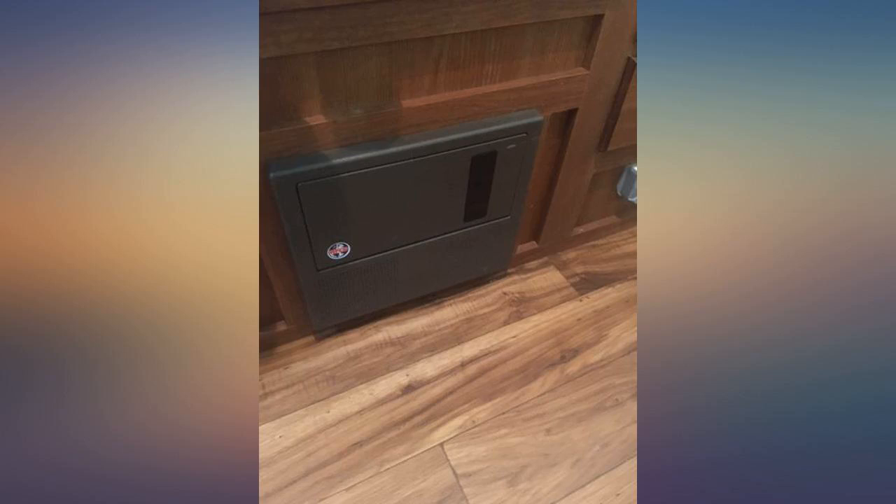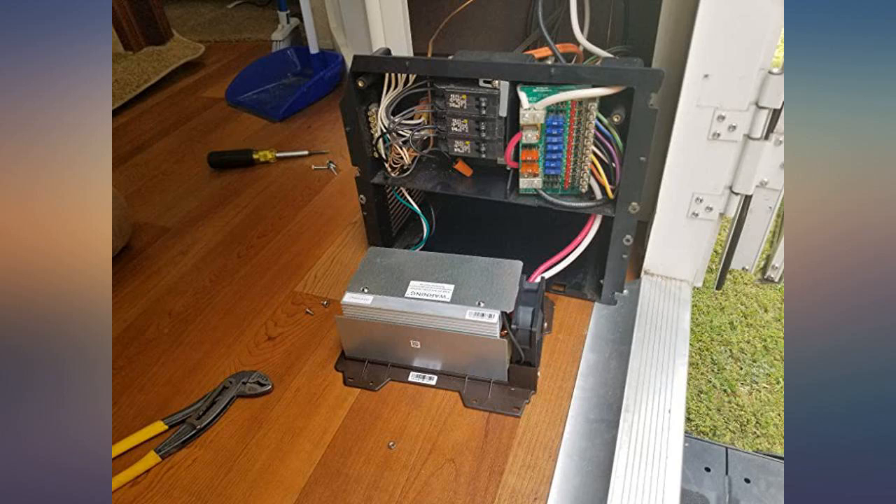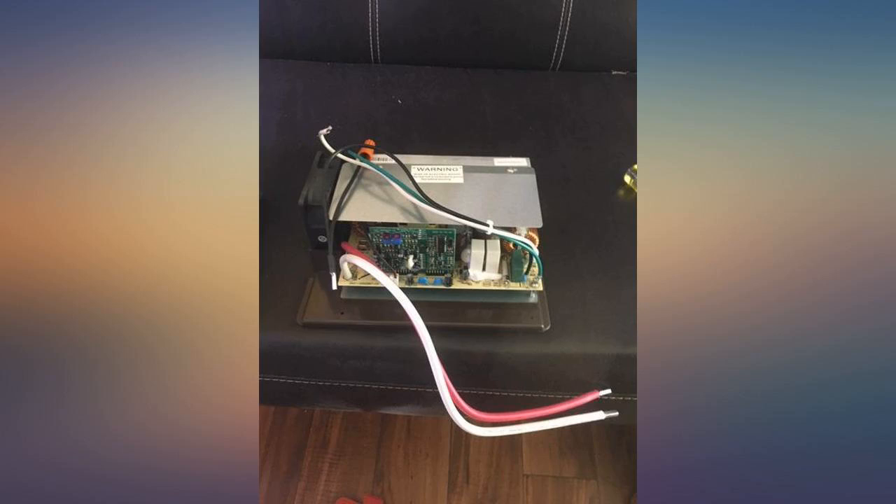I felt it was cheaper to throw money at this problem rather than go to an RV repair facility, which probably would have milked me for three times the cost of this unit. Easy install — only five wires — so pay attention to how you remove it and it would be easy to replace.